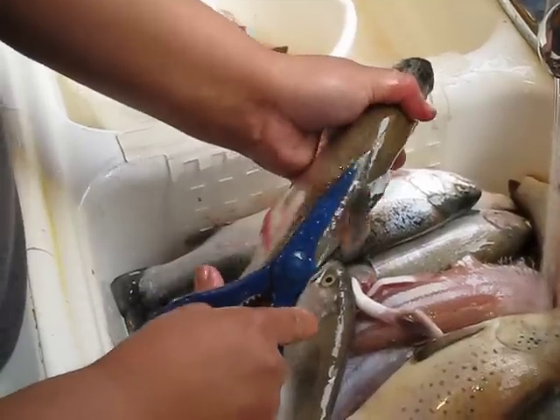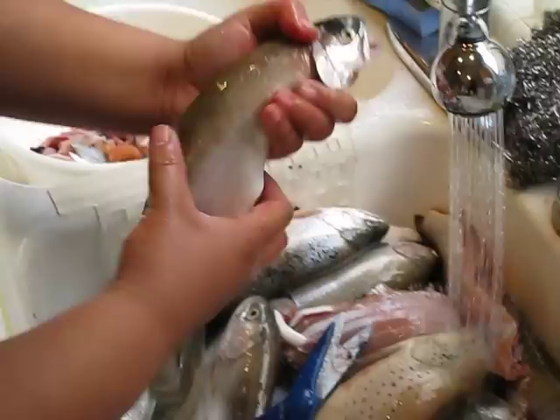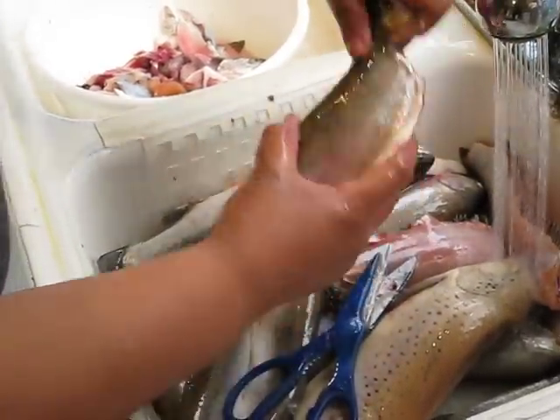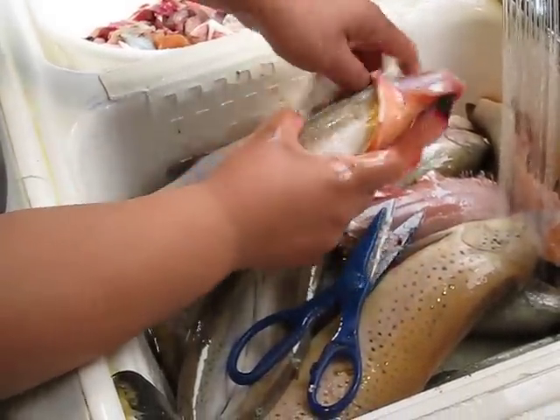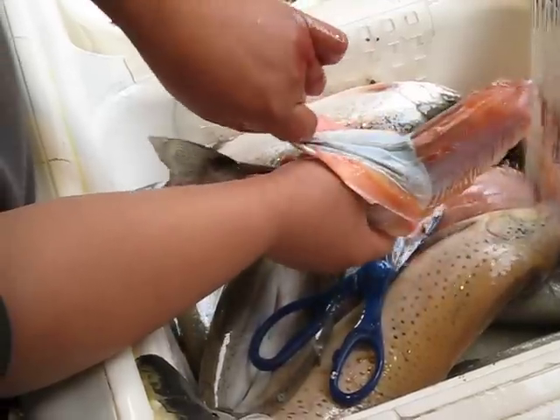Bottom and top, same way. You can trim the tail now if you want — trim it later, it doesn't matter. At this point, I'm going to snap its neck back towards me. As I pull it backwards, the skin is going to come right off exposing the meat.